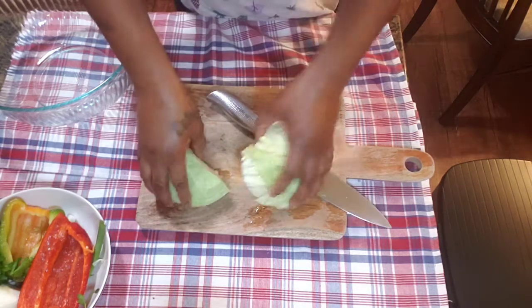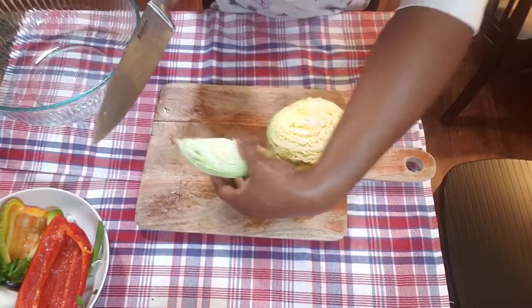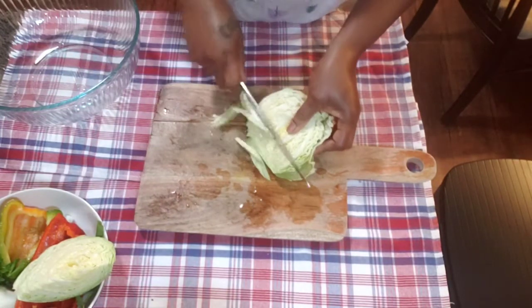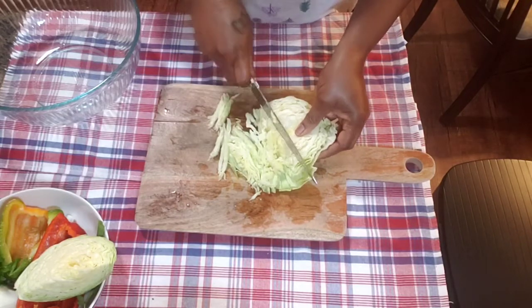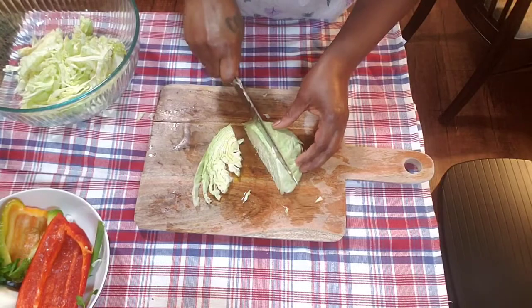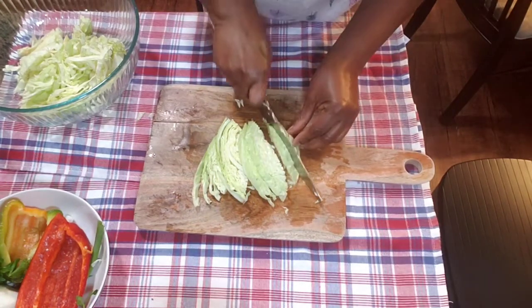Here I have my cabbage. I soaked it in some vinegar water — two pieces I can cut up. You can cut them up any size you want; this is like small. It's super easy to cut up.